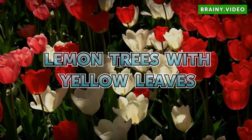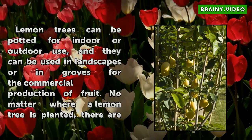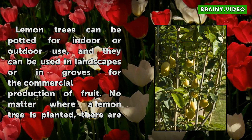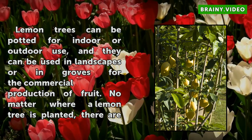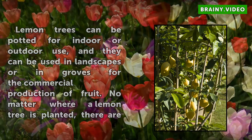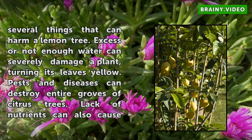Lemon trees with yellow leaves. Lemon trees can be potted for indoor or outdoor use, and they can be used in landscapes or in groves for the commercial production of fruit. No matter where a lemon tree is planted, there are several things that can harm a lemon tree.